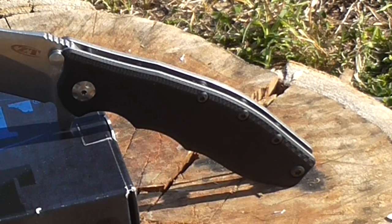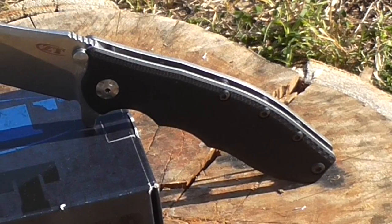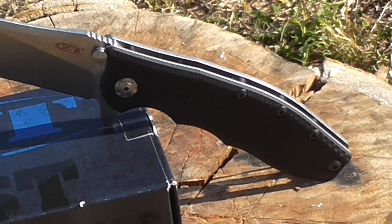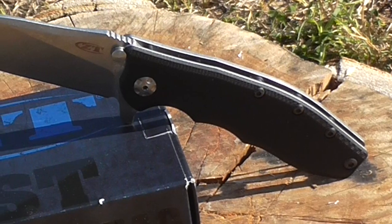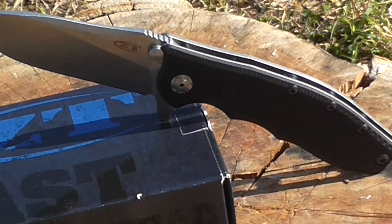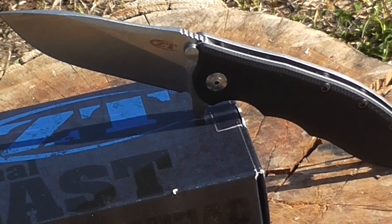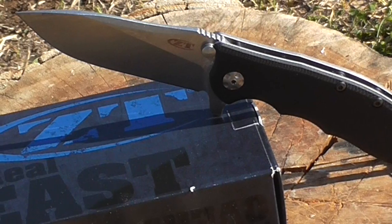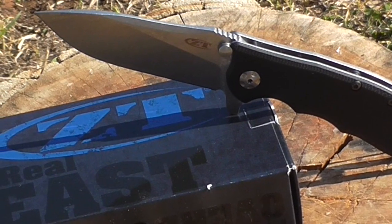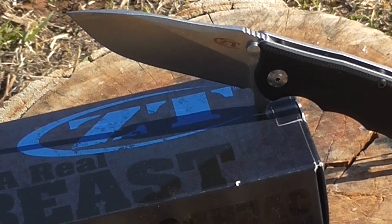That title — best full-sized — I've had a really good time with the Zero Tolerance 0562. It reminds me of what I would previously have called the best sort of full-sized working tactical knife, the American Lawman. It's got that level of capability to do pretty much any sort of job you'd want, apart from perhaps carrying it at a wedding.